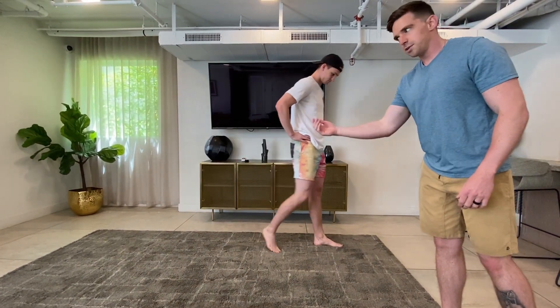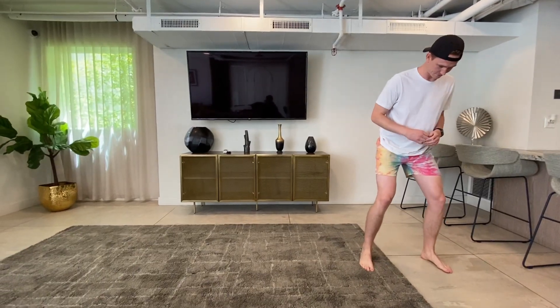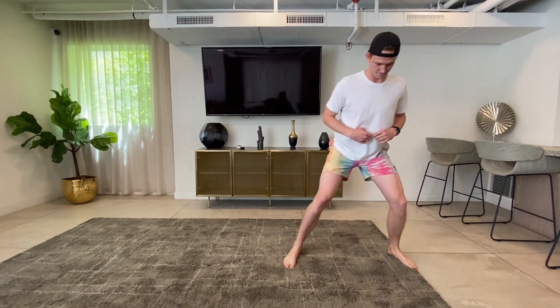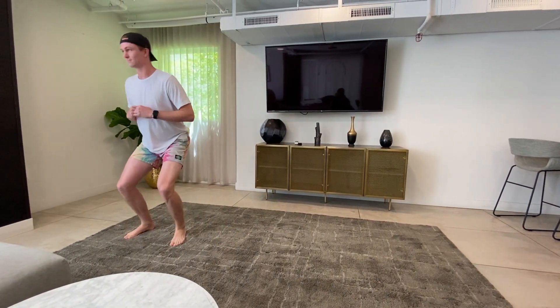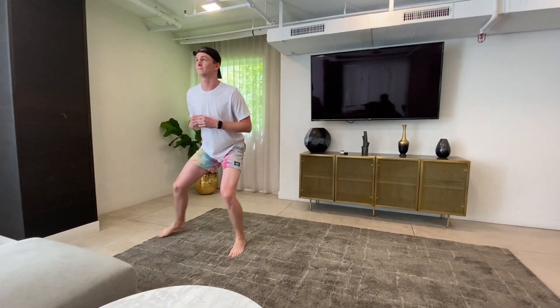We're going to walk to the end of the carpet and back for three laps — this carpet is 20 feet long. For modifications, you can drop the hips a little bit lower to the ground causing the glutes to work more. You can also add resistance bands starting at the knees or slightly above, working your way down to the foot — the higher up, the easier; the lower, the harder. You can also incorporate the chest pass with the side step to add upper extremity involvement.